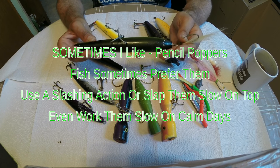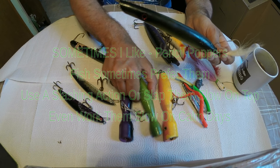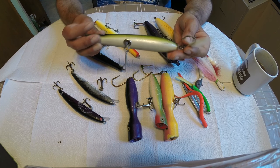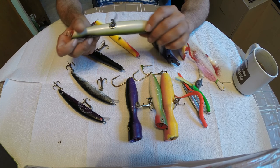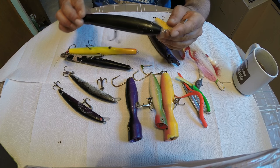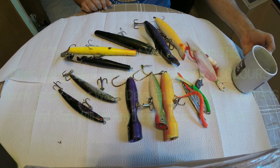These here are pencil poppers. I see a lot of guys working them in the surf. You need some good dexterity with them - not my favorite lure, but a lot of guys like how these work. I've caught plenty of fish on them, not my go-to, but don't rule them out. A regular popper is easy and slow to work; a pencil popper takes a little more energy, or you can work it slow on top. They have a nice little crawl at night - great lure for bass and bluefish. Pack a few in your bag to change things up. Thanks for watching, see you next time out on the water.